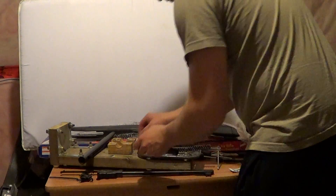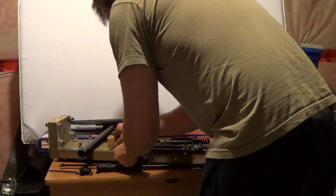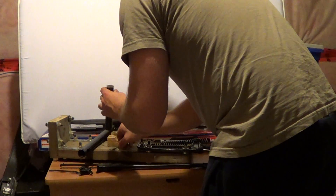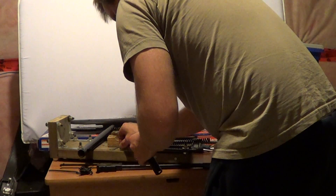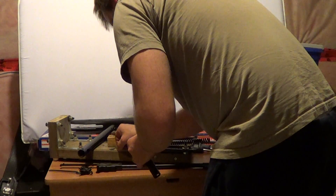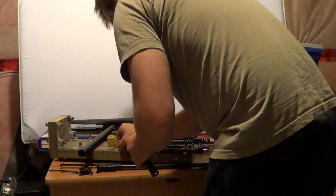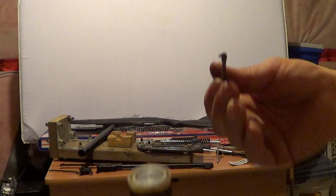So here I got the JB Weld, I'm just going to mix it up quickly. It's a little tiny piece — you don't need much, just a little tiny hole in the piston. So I'll just mix it up a bit. Then what I'll do — put a little piece on top, plug the hole.